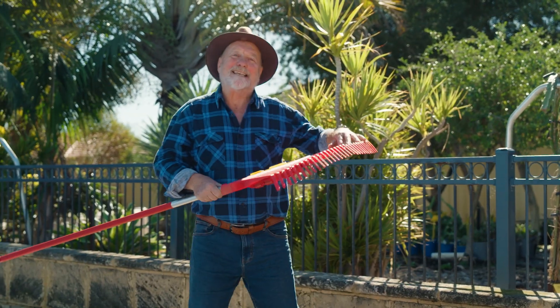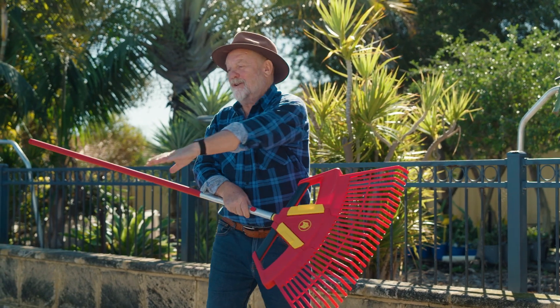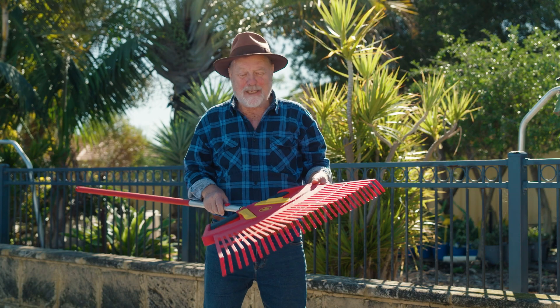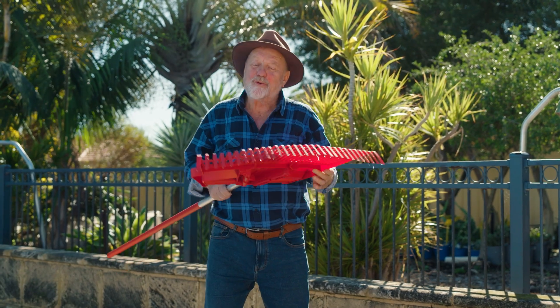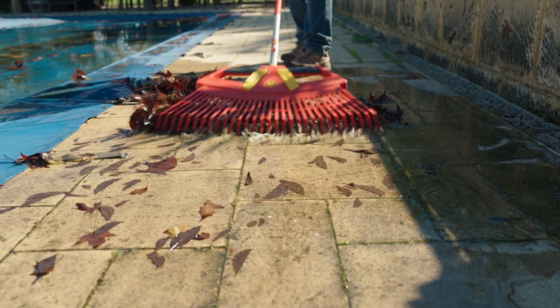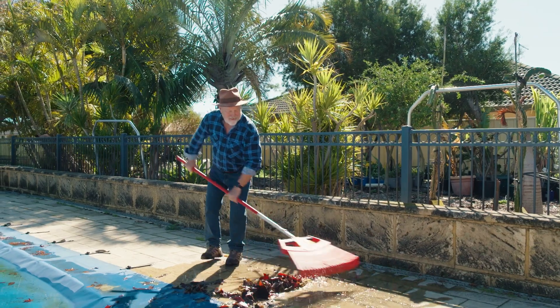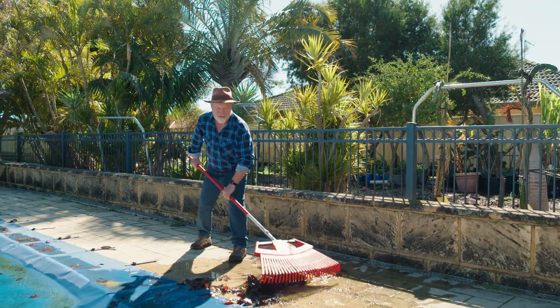The thing I like about this is that it has soft tines. So that means I can use it to rake out the leaves on the pool cover without damaging it. But it also means that when it hits the surface like that, all of the tines are touching, so it means very efficient raking, even on hard surfaces.